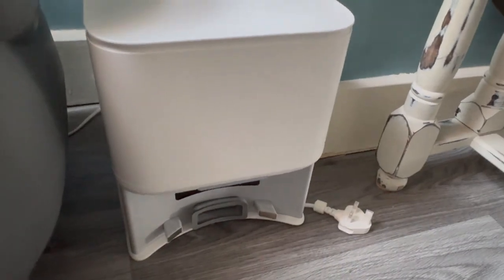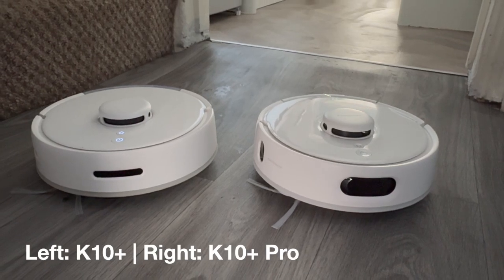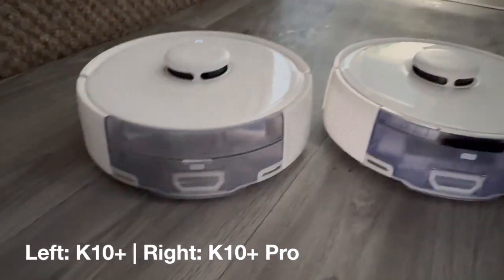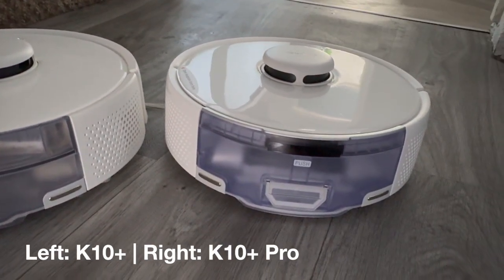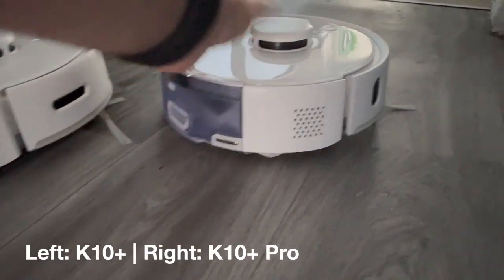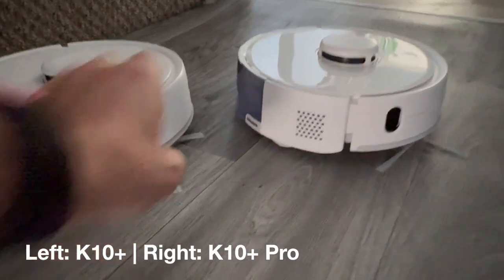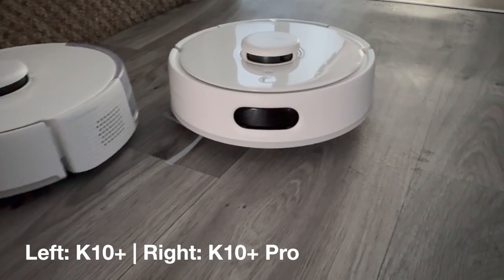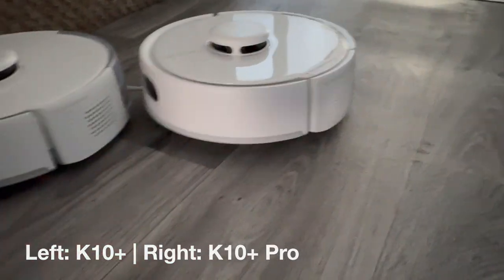Both of these have very similarly designed docks and vacuums. The dock design is pretty much exactly the same — the only difference is that the K10 Plus has a black back and the K10 Plus Pro has a grey back. The vacuums themselves are pretty much exactly the same size, with a height of just 9.2 centimetres — which SwitchBot say is one centimetre smaller than any other robot vacuum on the market. Practically, that means these are better than any other vacuum I've used at getting under things like sofas and coffee tables. The main visible difference on the vacuums themselves is that the K10 Plus Pro has some extra, larger sensors used for getting closer to corners and navigating obstacles better.